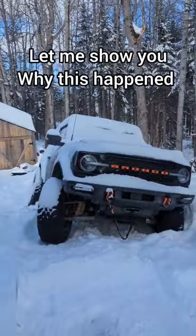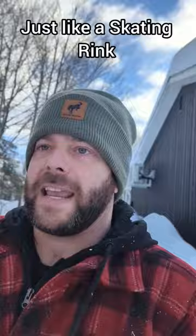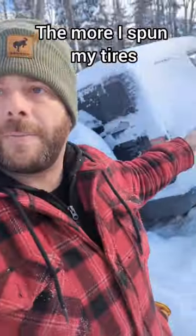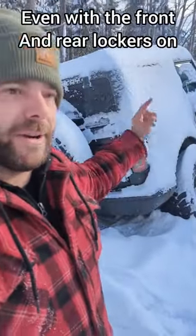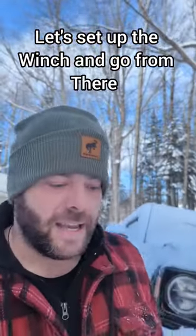Let me show you why this happened — that's all ice, just like a skating rink. The more I spun my tires, even with the front and rear lockers on, I kept sliding to the side. So I set up the winch and went from there.